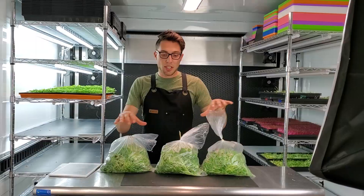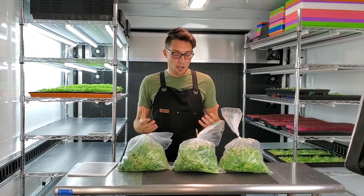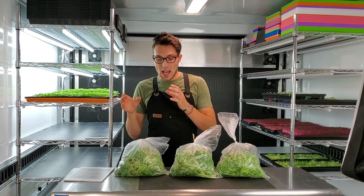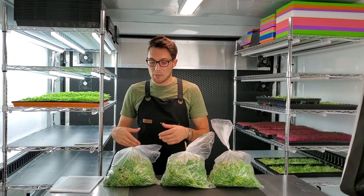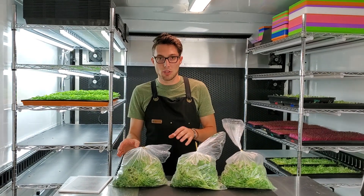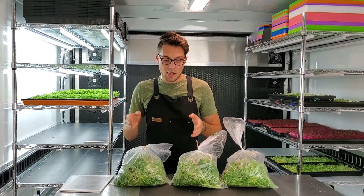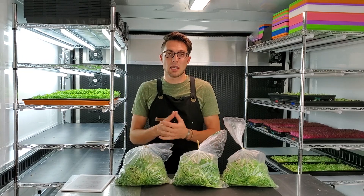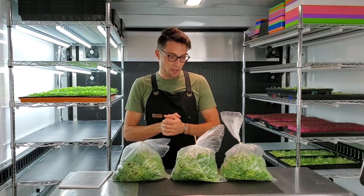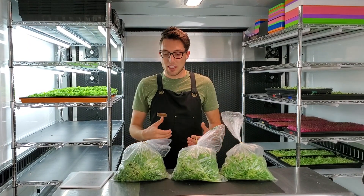The cool thing is all three of these kind of stayed within the same weight range, and I don't think this is an absolute value of how these will always grow. What I'll be doing now is testing probably two trays of jute versus two trays of Biostrate to confirm whether it's producing less, more, or the same weight — more refined tests that way. But this is a great baseline to see how things worked.